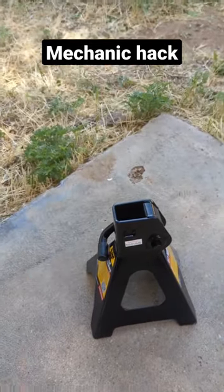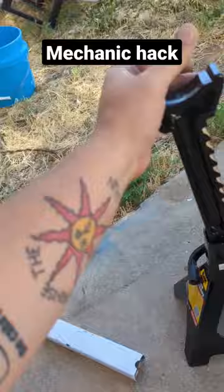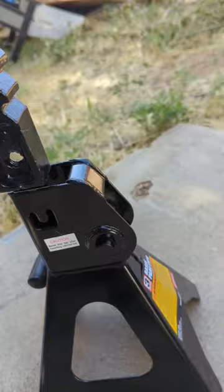Here's a little tip for you. You got a jack stand brand new. This little tab here that everybody talks about online — this little bendy thing to keep that from coming out — pain in the ass. Well you don't need a hammer, all you need is a crowbar.